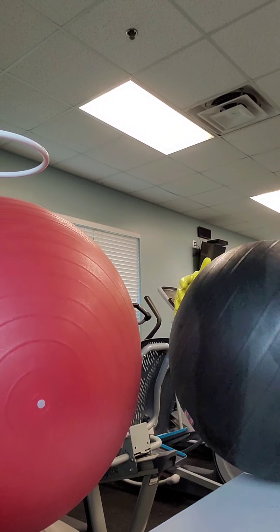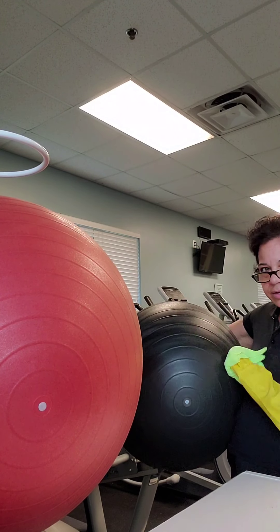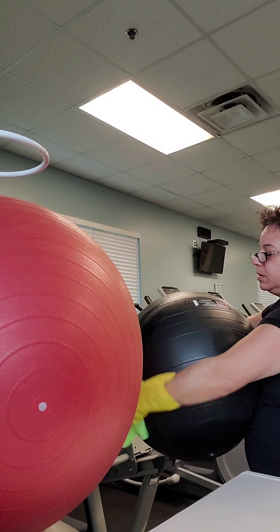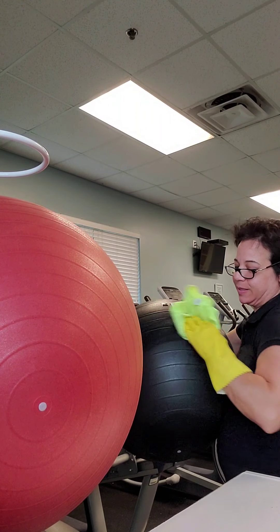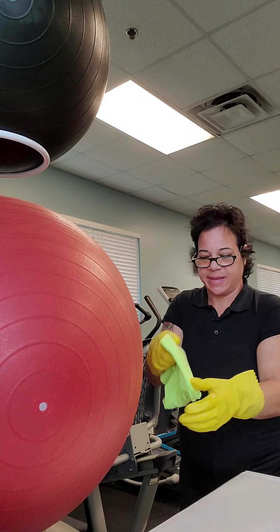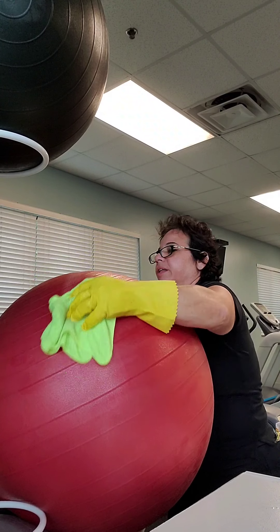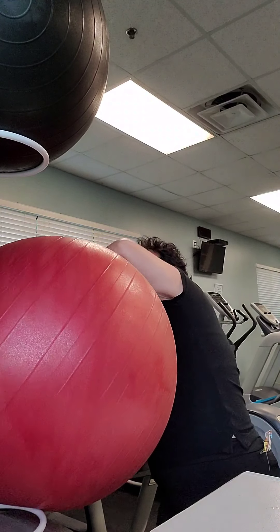Wipe the whole thing and then turn it over, wipe the other whole half — the whole ball and nothing but the ball. So there's one. Now I'm going to flip the rag over — that was dirty — and use the second side of this cloth. I use these lines to guide me so I know where I left off. It's a bigger circumference so it's a bigger motion.